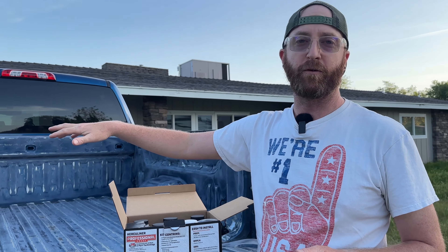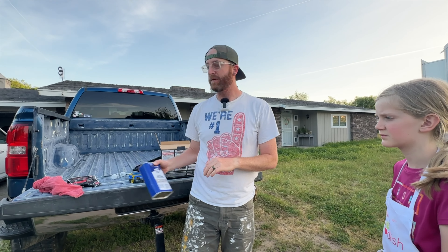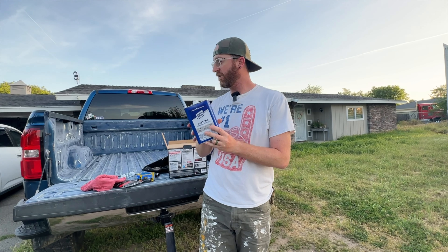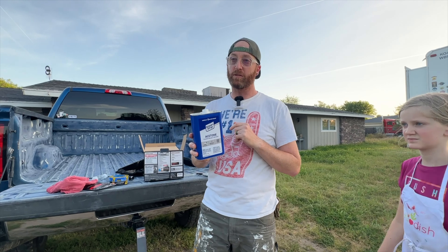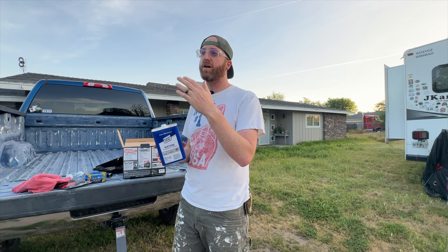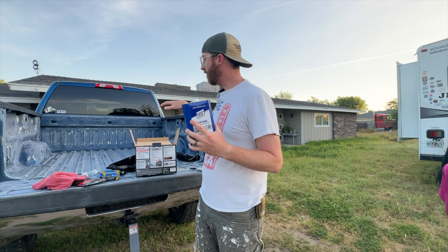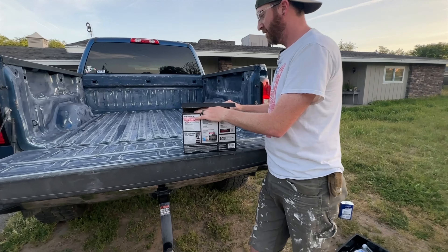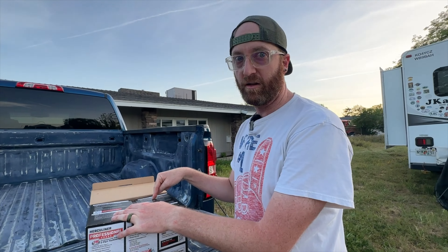I took an orbital sander and a few other things and spent about an hour and a half trying to do as good a job prepping the surface as I can. Before you actually get to painting the bed liner on, after you sand it you need to wipe it down. Acetone is what I recommend — use gloves and shop rags and wipe the whole thing down to clean the surface and prepare it for the paint. Otherwise you'll get little sanded particles in your bed liner.